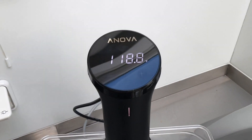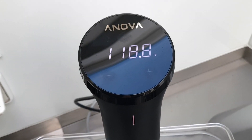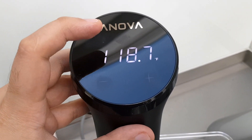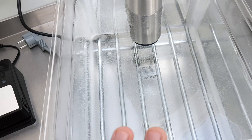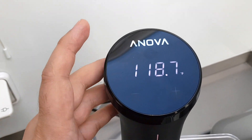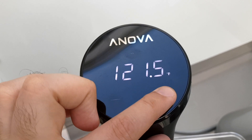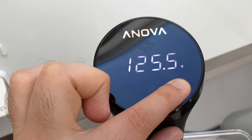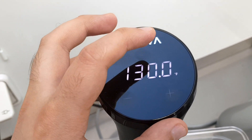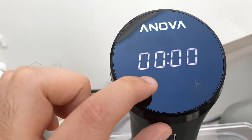We're going to set up the temperature of the sous vide to 130 Fahrenheit for one hour. I already poured some warm water in there to help the machine heat up faster. I'll set the desired temperature to 130 Fahrenheit — that's around 54 degrees Celsius — and set it for one hour.